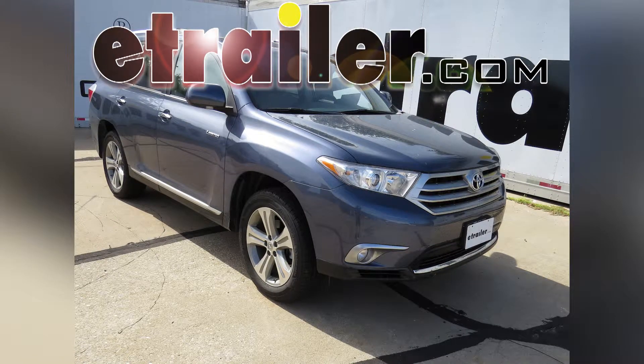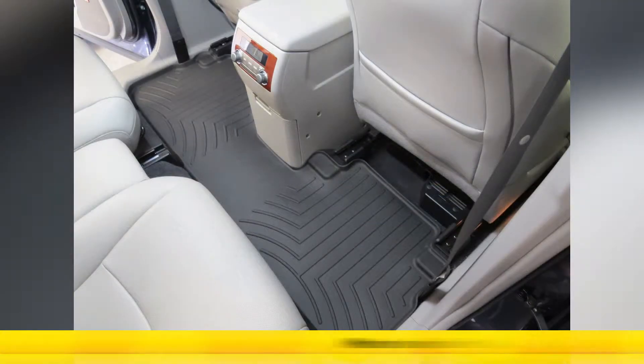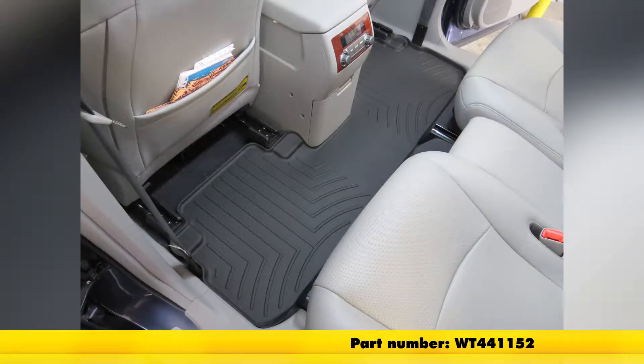Today on our 2013 Toyota Highlander, we'll be installing the WeatherTech floor mat, part number WT441152, black in color.